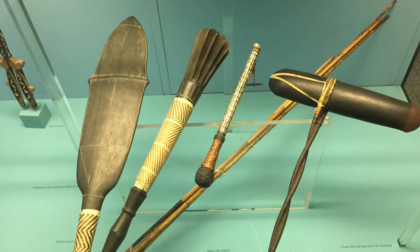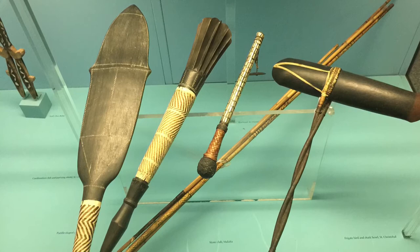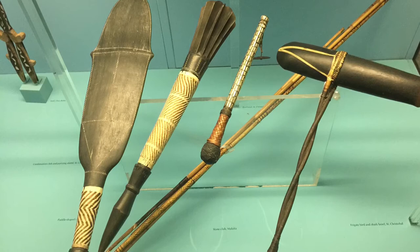Today we're going to look at an amazing collection of war clubs from the Solomon Islands. The Solomon Islands are an island chain northeast of Australia and east of Papua New Guinea. One of the islands that makes up this nation is Guadalcanal — yes, that's the Guadalcanal of World War II fame. They were formerly called the British Solomon Islands Protectorate, but they're their own country now. And as that former name implies, they obviously have a colonial history.